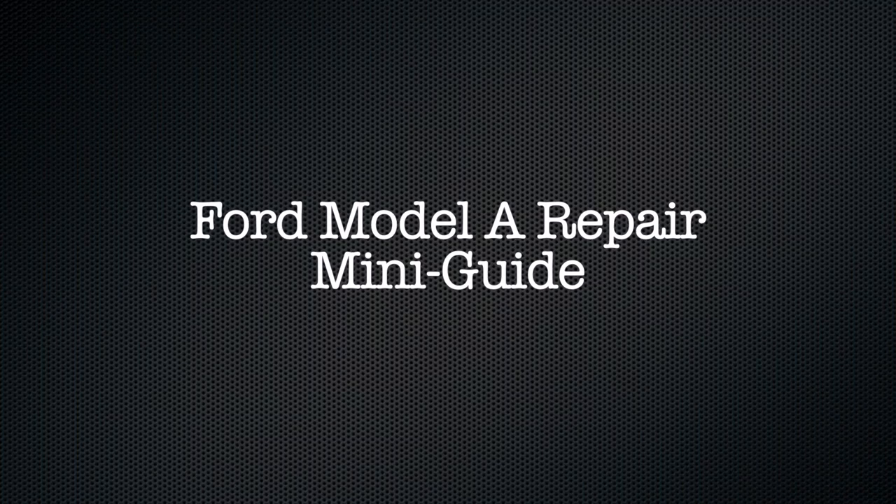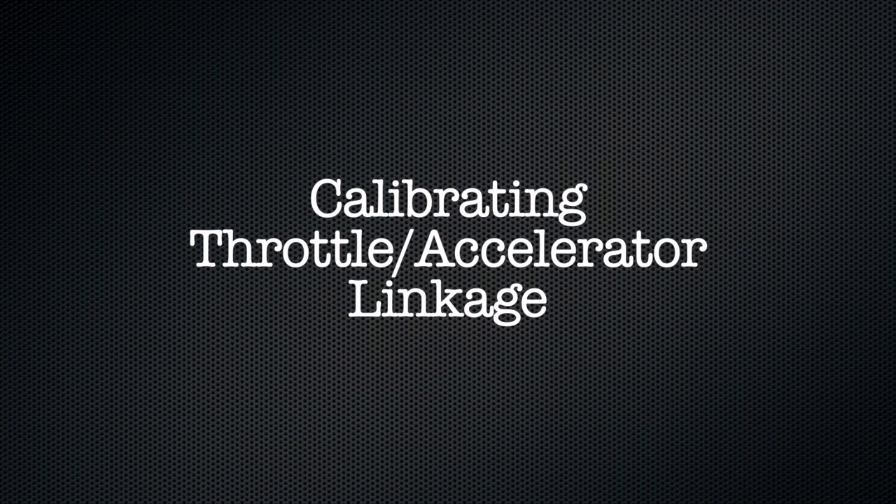Welcome to another Model A Mini-Guide. Today we're going to talk about calibrating your accelerator linkage.